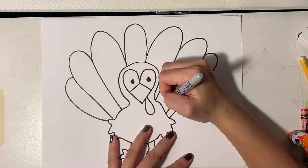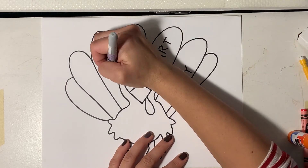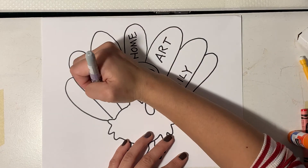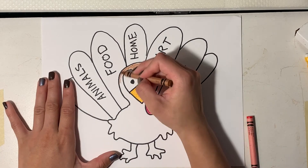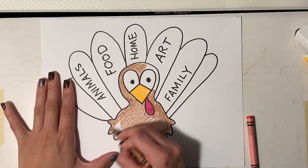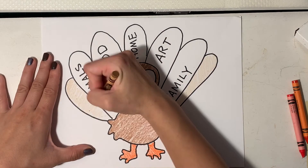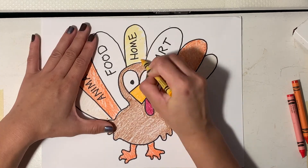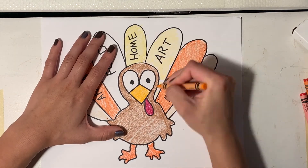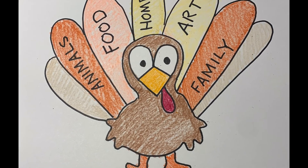I added some more feathers. What else am I thankful for? My family again, art, food, my home, and animals. Then I'm just going to color this in. So either way, if you have a toilet paper roll or if you don't, you should be able to draw a turkey and write some things down that you are thankful for. If you don't celebrate Thanksgiving, that's okay too — there are still things to be thankful for, and it's good to think about the things that make you happy in your life, because I'm sure there are a lot of things that are great in your life. And there's my finished drawing.